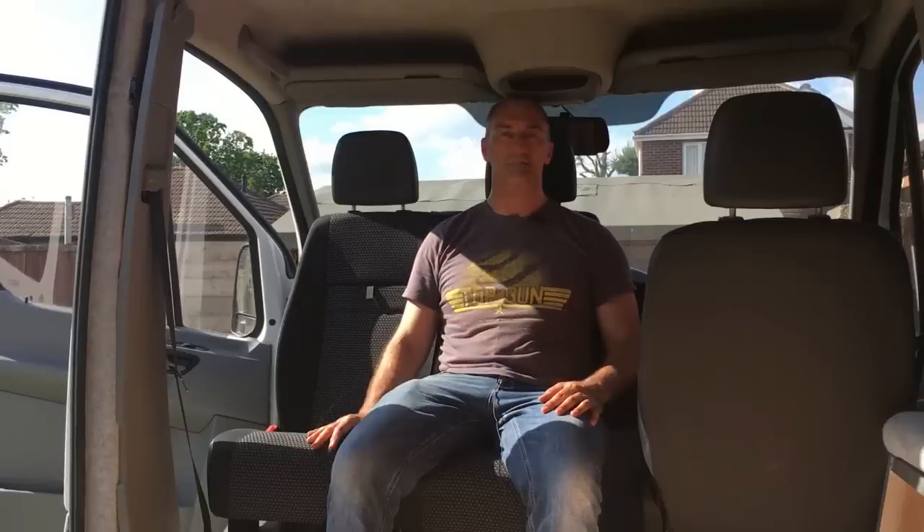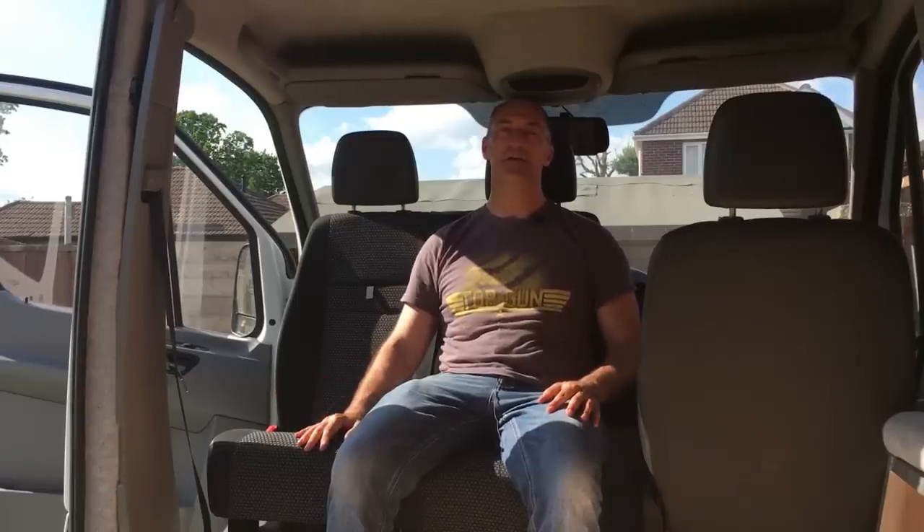I'll put the link in the description for the website where I purchased this swivel seat. It is a made-to-order item, so be prepared for a little wait — we waited just over a month for ours to be laser cut, welded, and powder coated. Now we've got it, I'm really pleased we bought it and we're both absolutely thrilled with how easily it works. Hope you've enjoyed this video — please subscribe, we've got plenty more videos coming soon on the completion of the rest of this Sprinter van conversion.